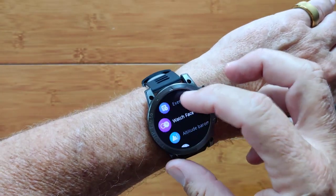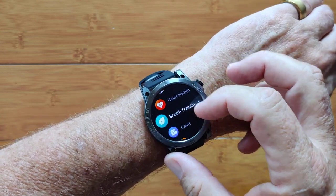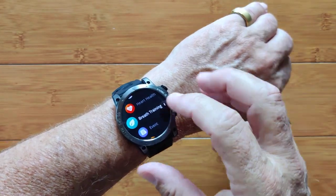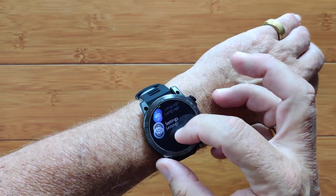You get your heart health, which is where you can turn on nighttime monitoring of your heart and get a Lorenz scatter diagram — look at the long review for that one. Breath training, stopwatch, timers, languages, settings.